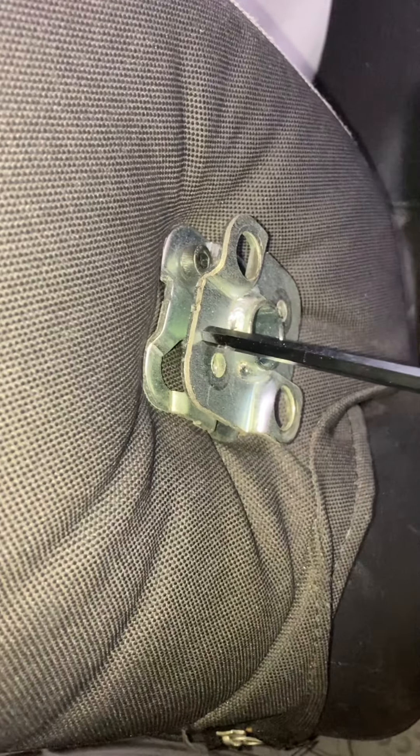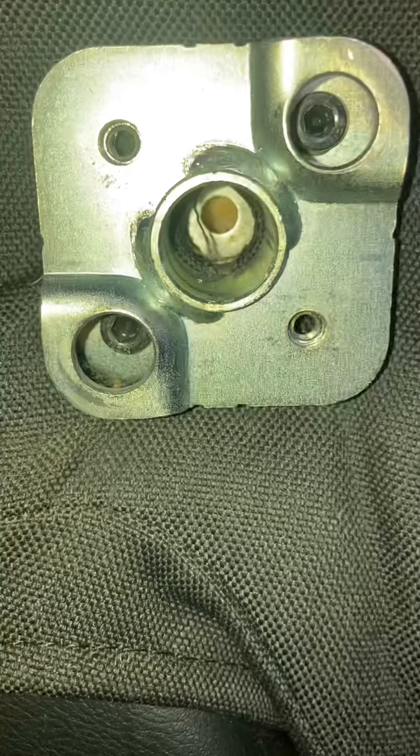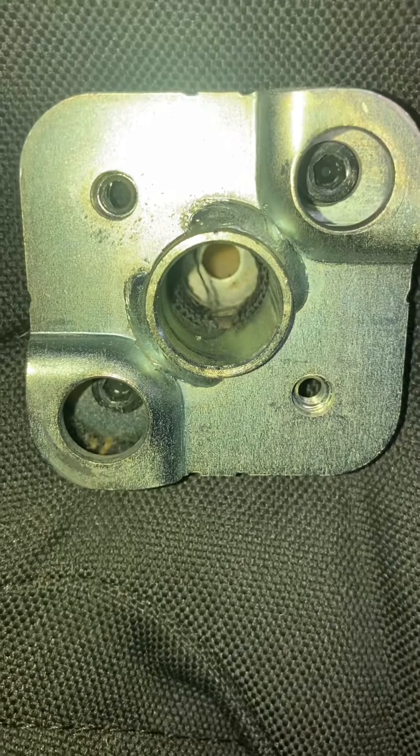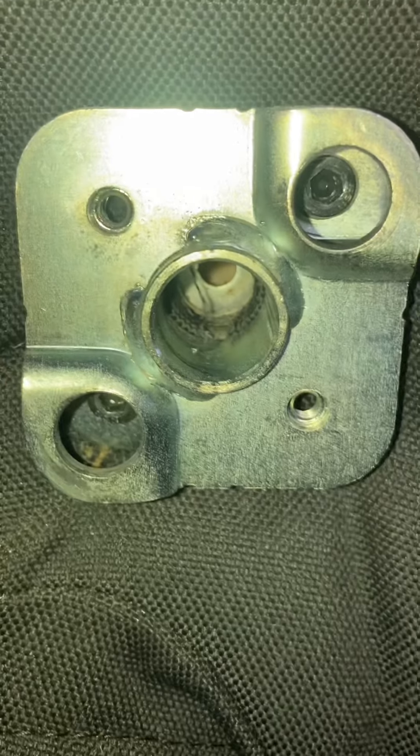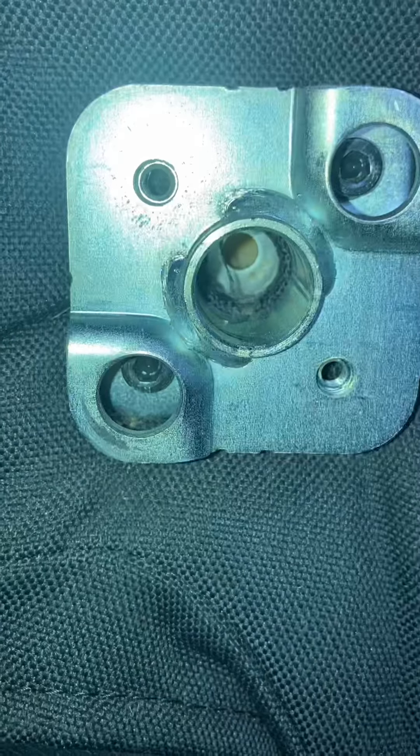Yours probably looks different because this bracket piece is usually on the inside of this cushion, but the previous owner just looks like he put it on the outside. As you can see, there's two more bolts, and the hex shape is the head — one right up there and then another one down here. So we're going to take those off.